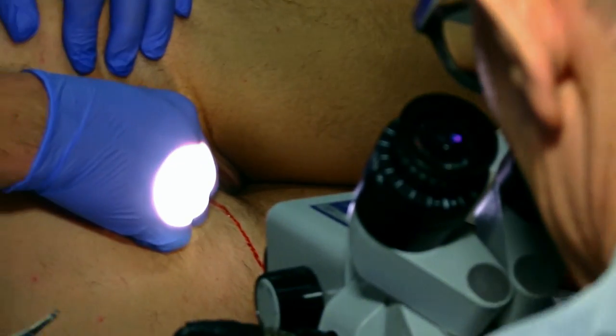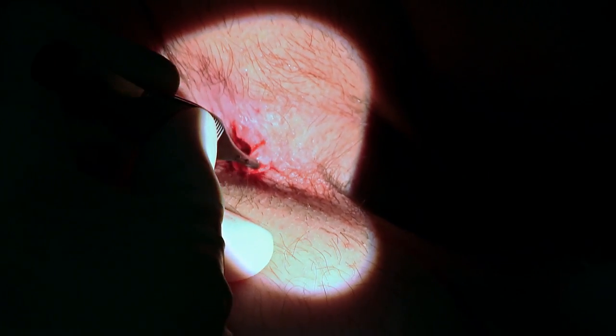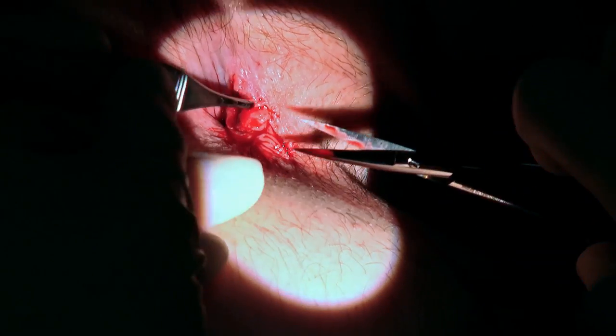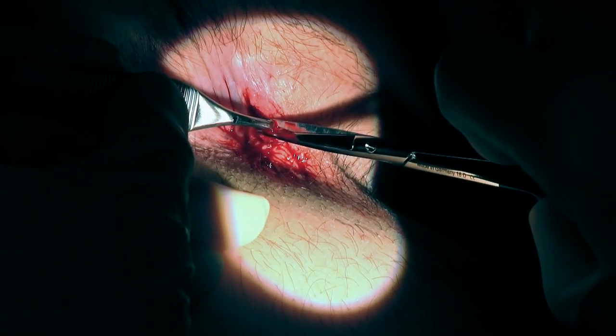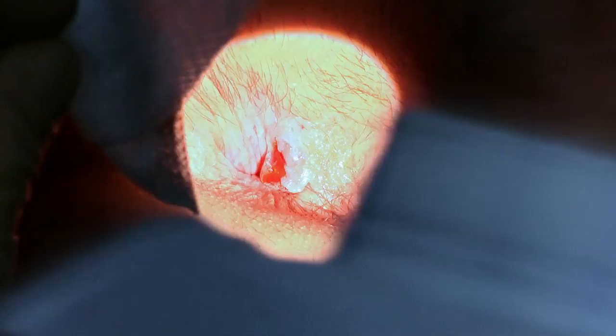Let's have a look again — I may take just one more section, we'll just check. I think I'll take one more section; that way we'll have nice neat edges and it'll be able to heal. A little bit more — okay, well done. That's the biopsy done.